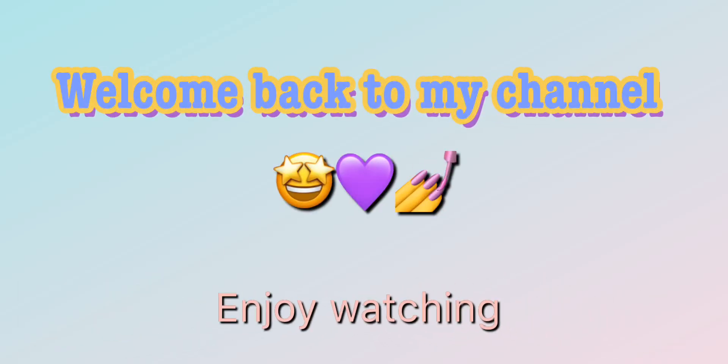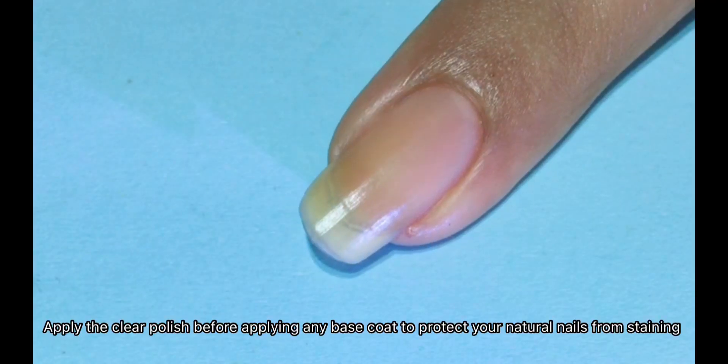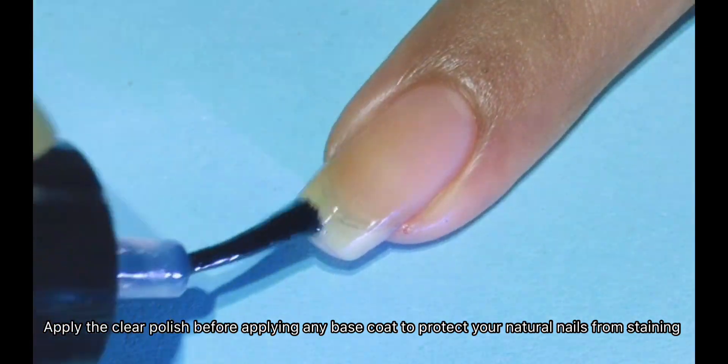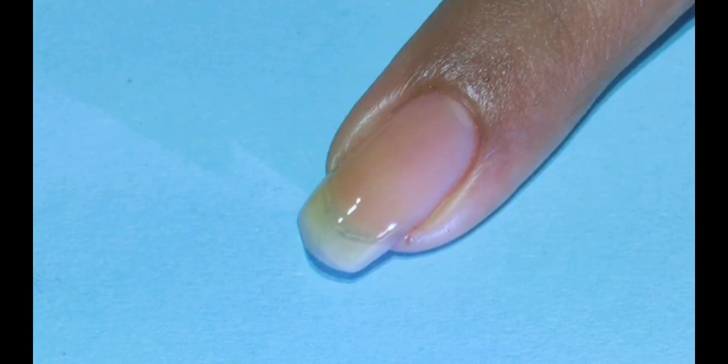Hey friends, welcome back to my channel. In this nail art video, I am going to share some fun nail art designs with you and I am sure you would like them. So to start with your nail art, first apply the clear polish. It will protect your natural nails from staining.